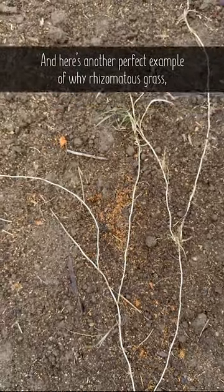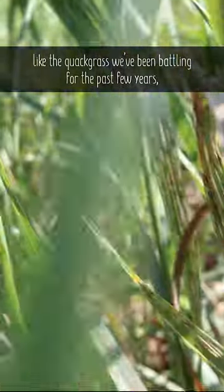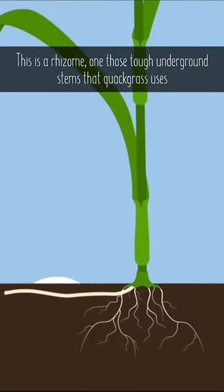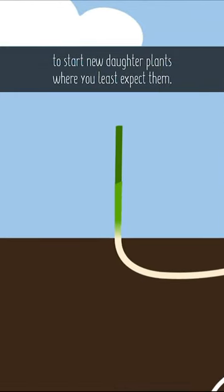Here's another perfect example of why rhizomatous grass, like the quackgrass we've been battling for the past few years, is such a huge pain in the garden. This is a rhizome — one of those tough underground stems that quackgrass uses to start new daughter plants where you least expect them.